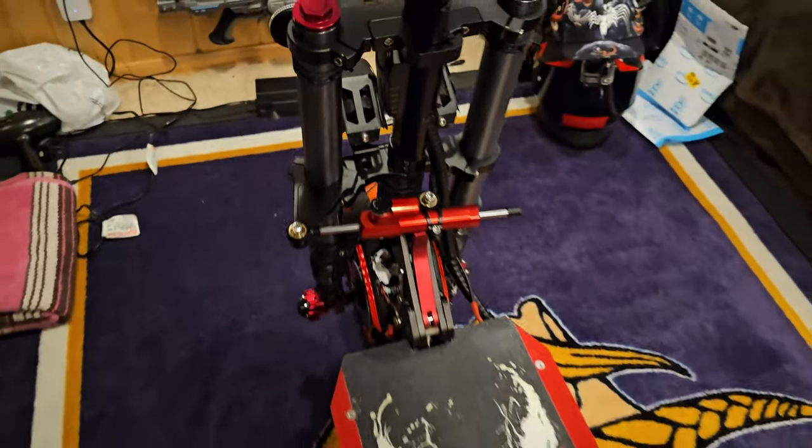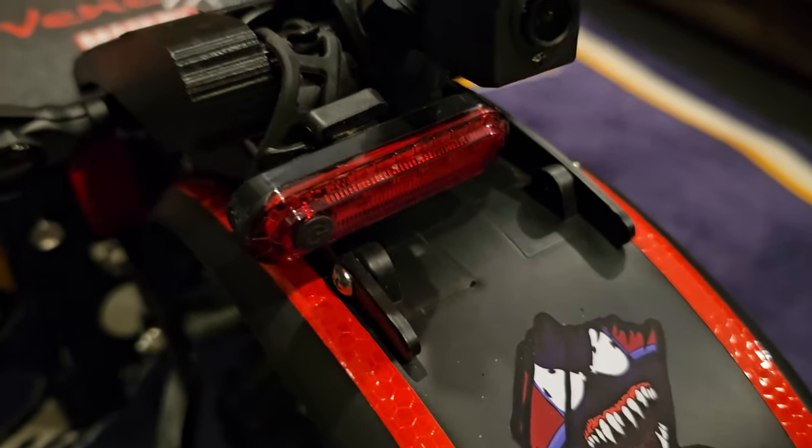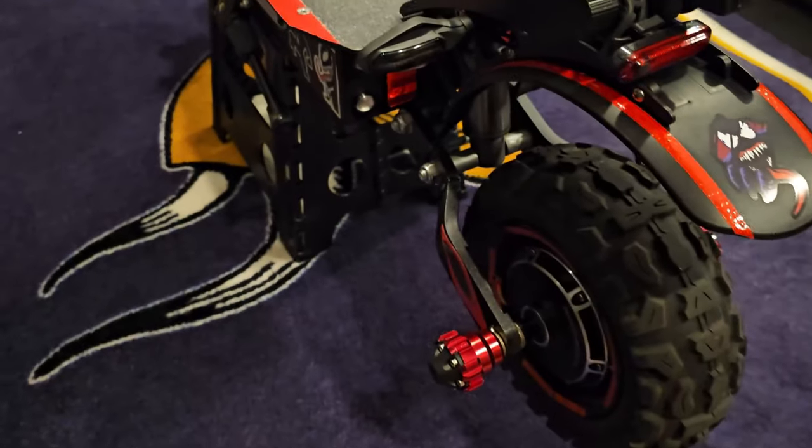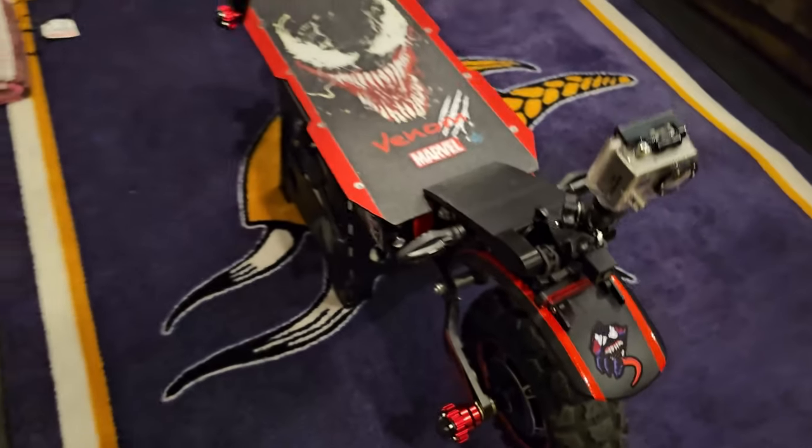Got the steering damper — that's another video. Rear camera, GoPro rear camera, LED lights there. Now we're just waiting on the rear shock to go there — two thousand pounds.